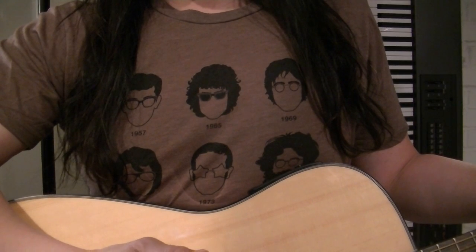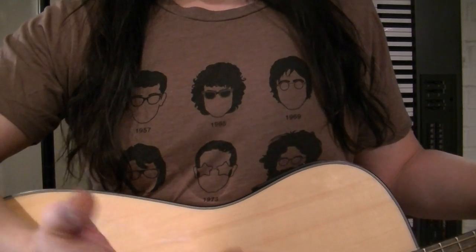Some of my students have tried to tell me that Lindsay is actually a he, but I've heard it both ways.